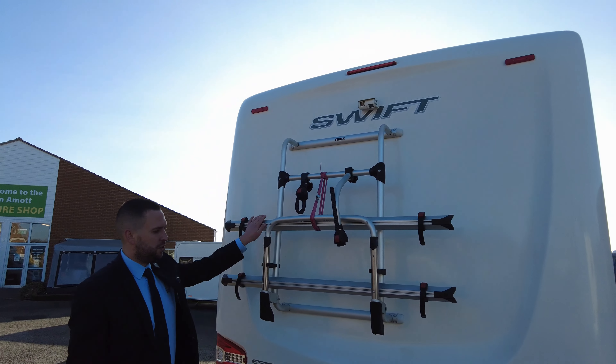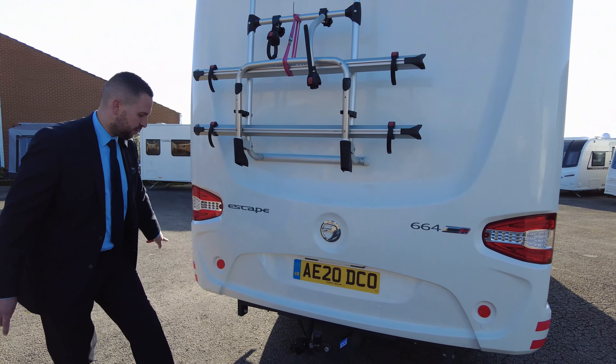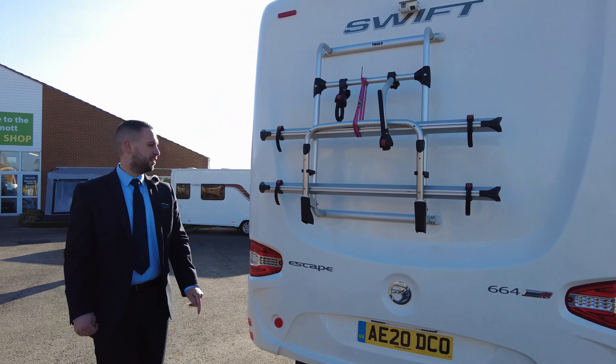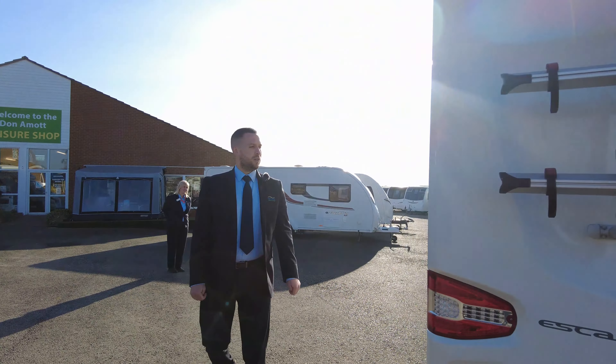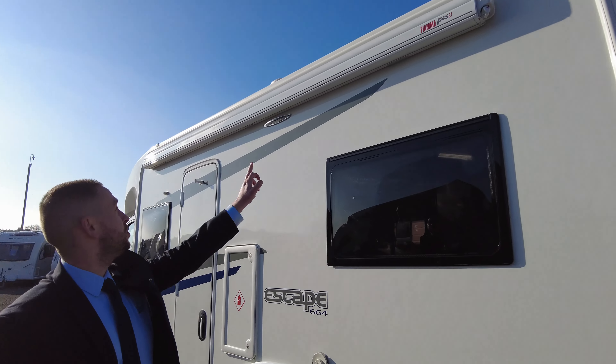We have a dual reverse camera up there, a two-bike rack, and parking sensors all the way across. We also have a tow bar, so I don't really think there's much more you could get on the back of this one. Round to the passenger side.